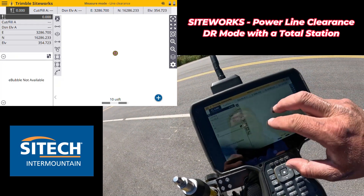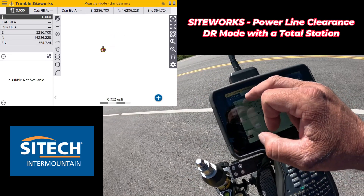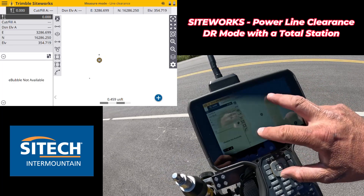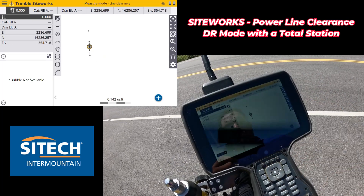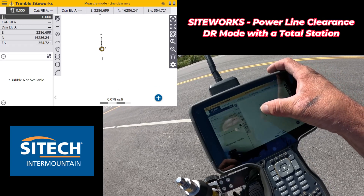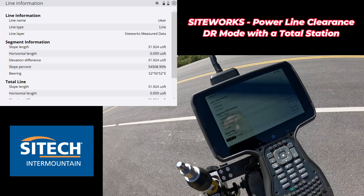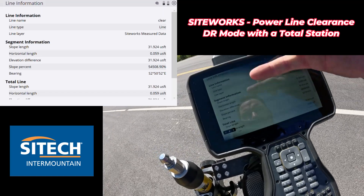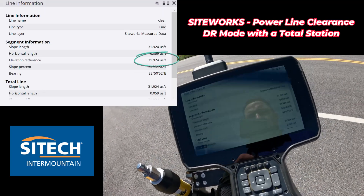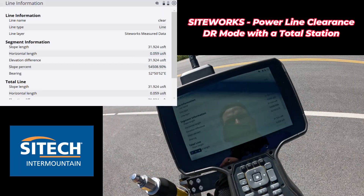If I zoom way in on this - if I hit menu and measure - you're not going to see a long line string horizontally, but it's because it's stacked on each other. But there are two different ones right there. One way is to just touch and hold on the line string right here - there's my clear line. If I hit line information, it's going to give me how long that is: slope, elevation, and so on. Basically it's 31.9 feet from the bottom to the top. So I would just tell them 32 feet.